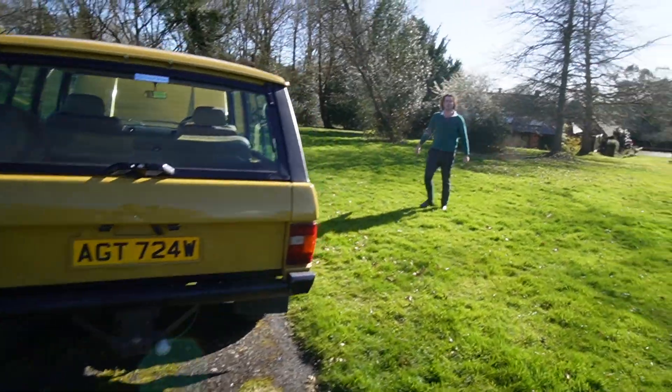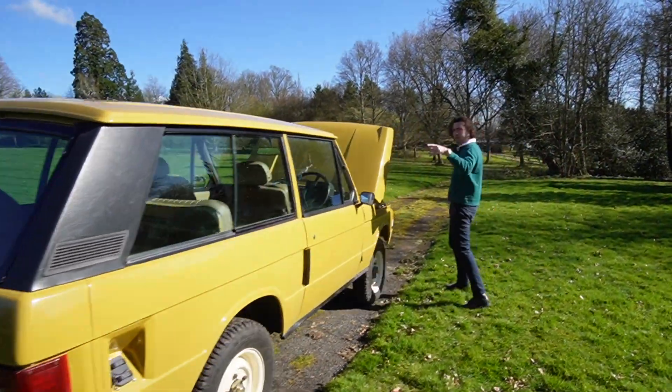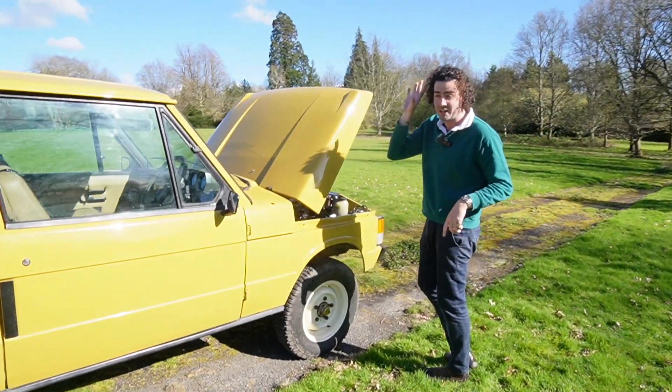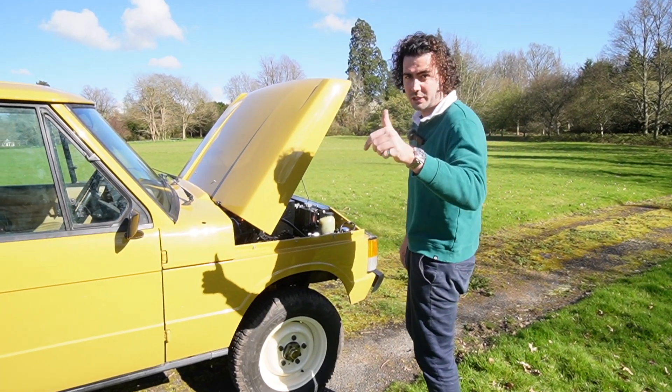Thanks for watching. I'm Barnaby, this is Electric Car Converts. Check us out on Instagram - you're already on YouTube. Check out our website; our pricing is on there so you can find out exactly how much this costs. I'll give you a hint: it's £50,000. Thanks for watching, see you next time.